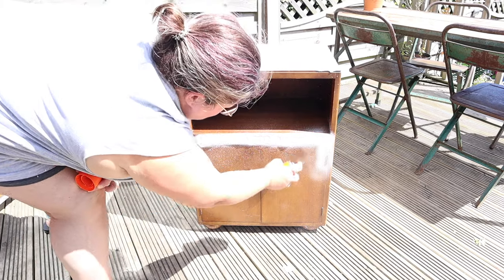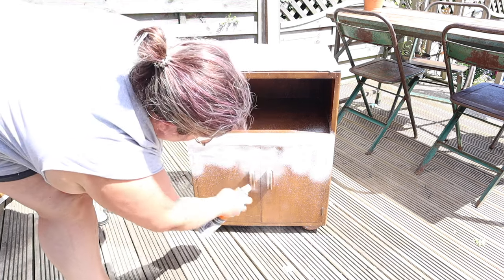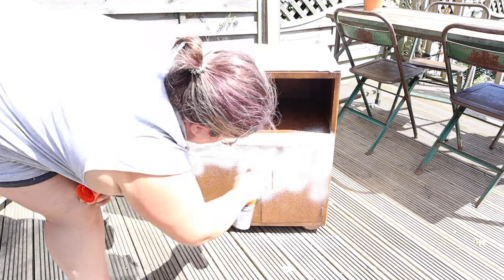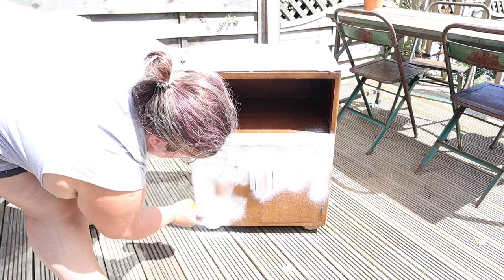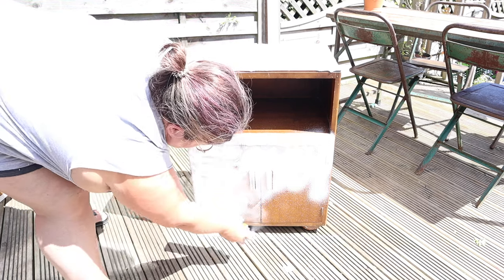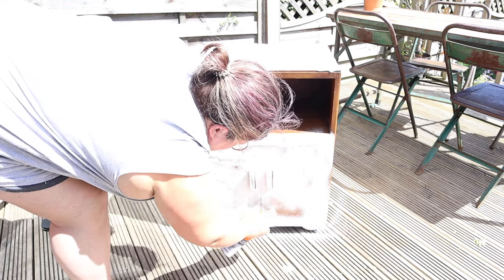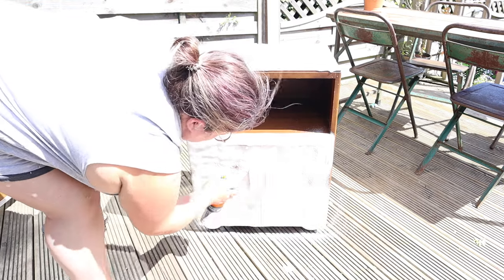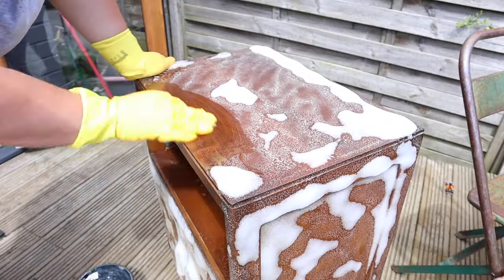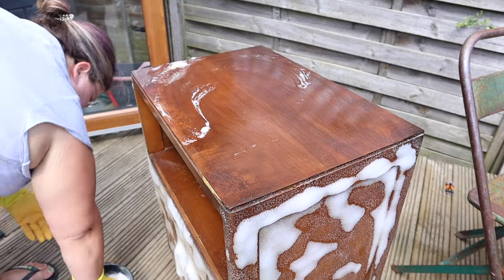We're starting outside and we're starting with oven cleaner. I hold my hands up — I caved to the viral oven cleaner hack. Intrigue got the better of me. I don't usually do hacks but I just wanted to try it, so I got some cheap oven cleaner and sprayed it on my piece.